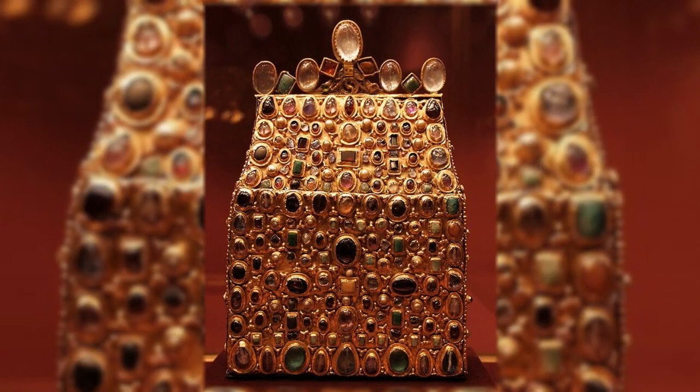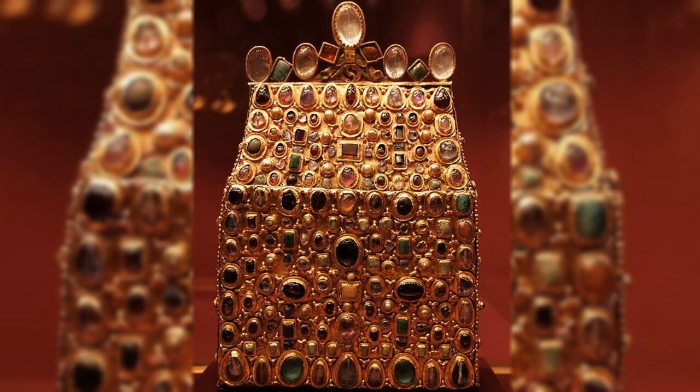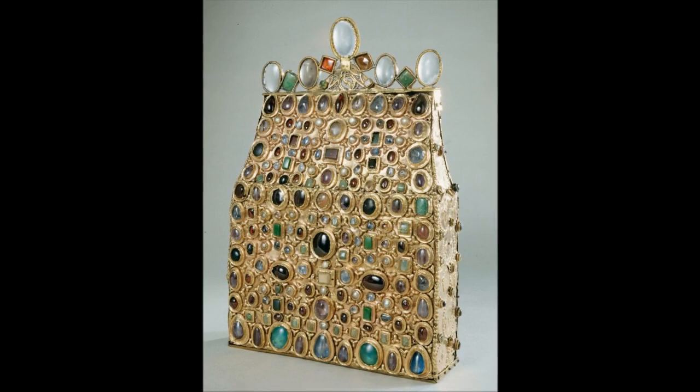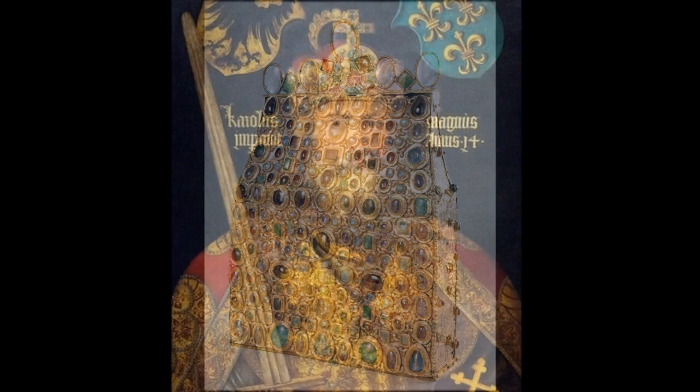St Stephen's Purse is a rectangular gold 9th century reliquary studded with gemstones that is part of the imperial regalia of the Holy Roman Empire. It consists of a purse containing soil that is claimed to be soaked in the blood of St Stephen.